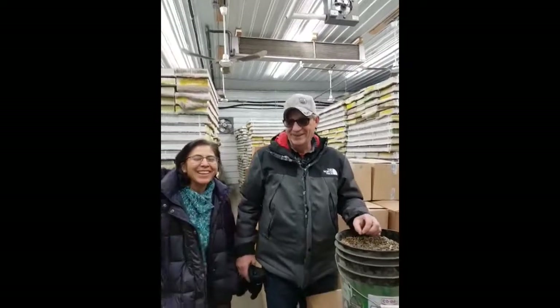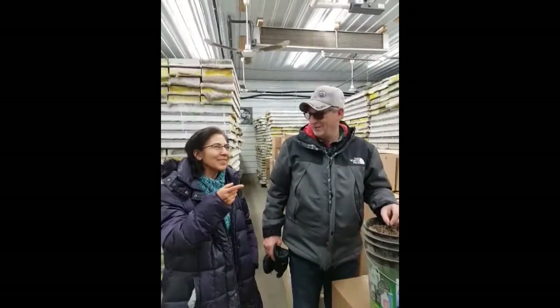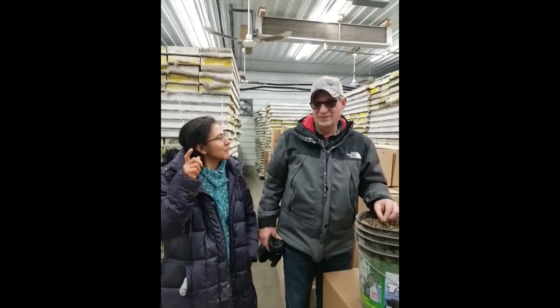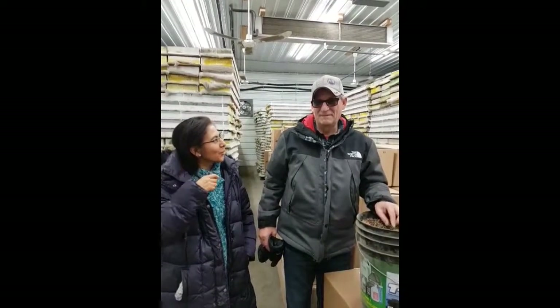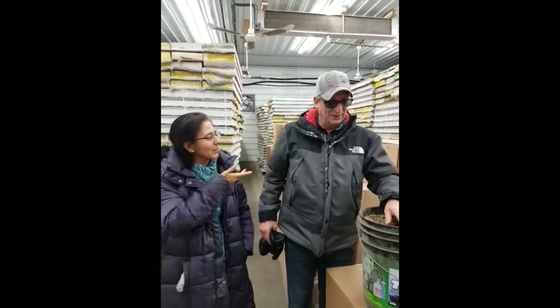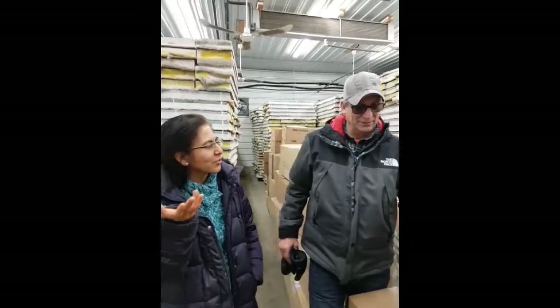Hi Mike, how are you? So, as I told you once, in my Mexican mind, I couldn't make the link between the bees in winter. Can you tell us about how the bees survive in winter and what can you show us here in your storage room?